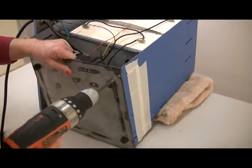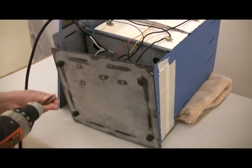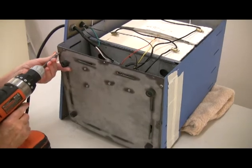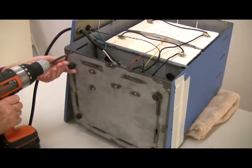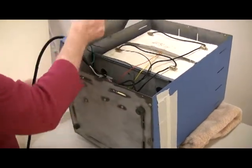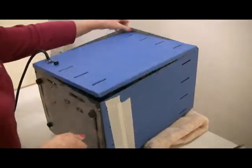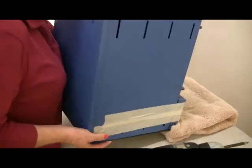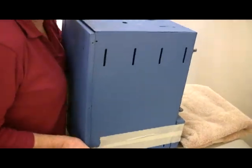Temporarily reattach the bottom pan to the kiln using two screws. Place the back panel onto the kiln. Tilt the kiln into the upright position and pivot the back panel to the side of the kiln again.